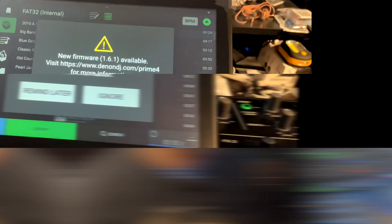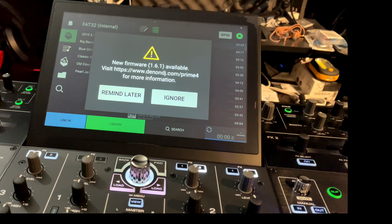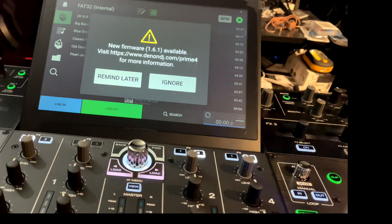Alright guys, let's get into this video on the Denon DJ Prime 4. I want to show you guys how to get this update in case you have questions on it. I'm going to switch views — it won't be the best camera work, but you'll be able to see how to get this done. I turned it on without doing any updates and it's already telling me there is a new update — Denon DJ 1.6.1 — available on denondj.com for the Prime 4. It says 'Remind Me Later' or 'Ignore.'